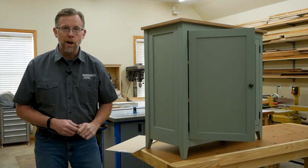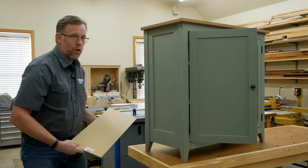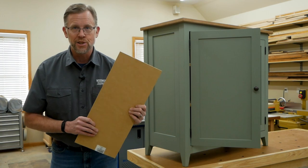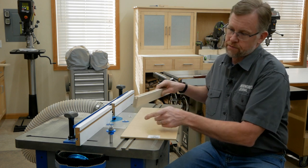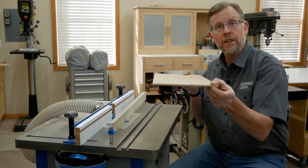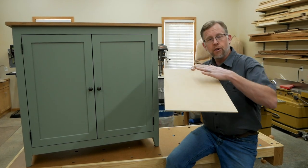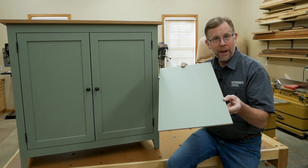My cabinet has sheet goods in it as well. The panels of the doors and these side frames are good old quarter-inch MDF. When it comes to sheet goods, MDF is about as affordable as it gets, but it has a couple of other advantages too. The panel groove created by most style cutters is a quarter-inch wide, and quarter-inch MDF is a true quarter-inch thick, so it fits these grooves nicely with just the right amount of gap. The faces of MDF are non-porous and perfectly smooth, so they take paint so well you'd think you were painting metal.